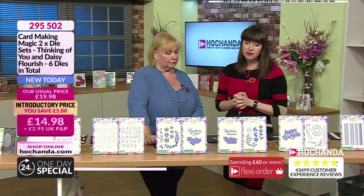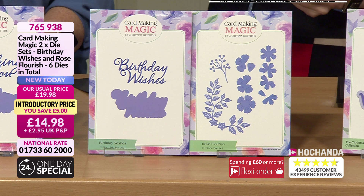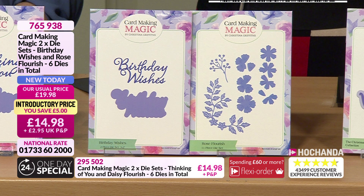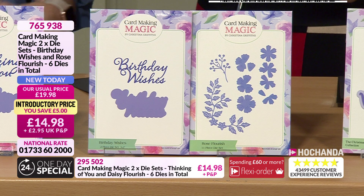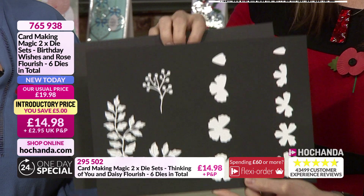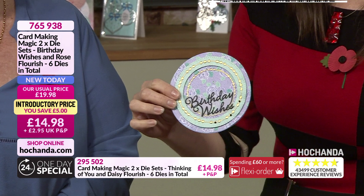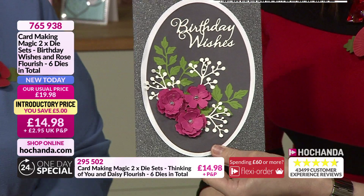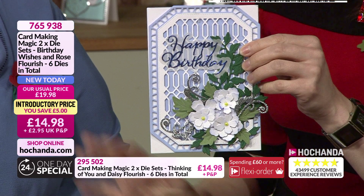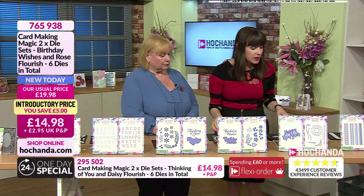Then we go on to Birthday Wishes and Rose Flourish. This allows you to make roses — you've got a gorgeous corner of leaves and a little sprig to go with it. 11 dies make up individual flowers, so if you're into flower shaping with your ball tool this is a lovely way to do it. We've given you the words to go with it — 'Birthday Wishes' in a beautiful, ultra-fine, sophisticated font. The roses here are really beautifully made. £14.98 — item number 765938.